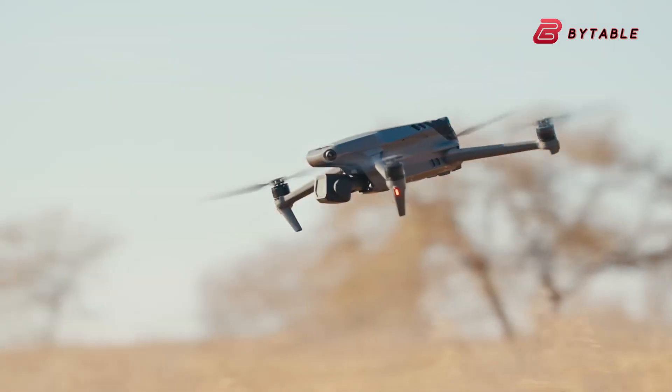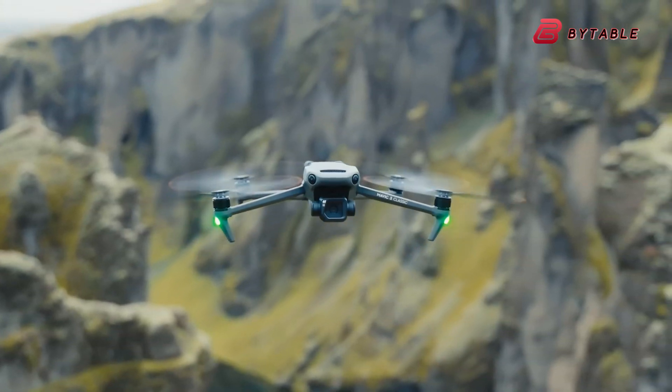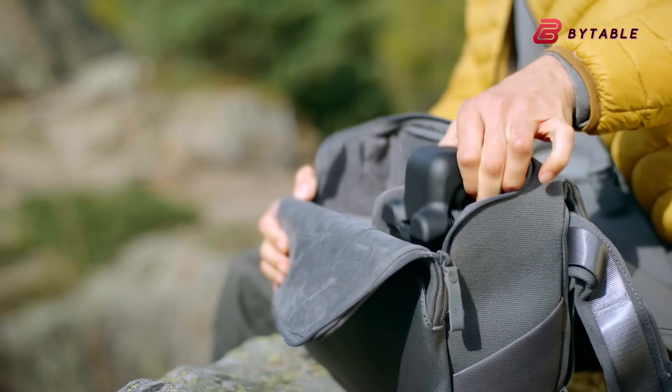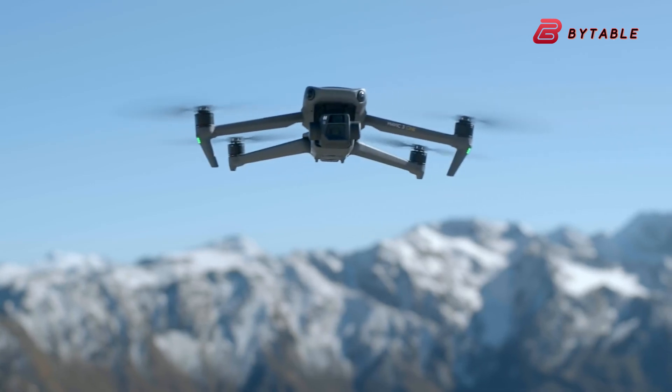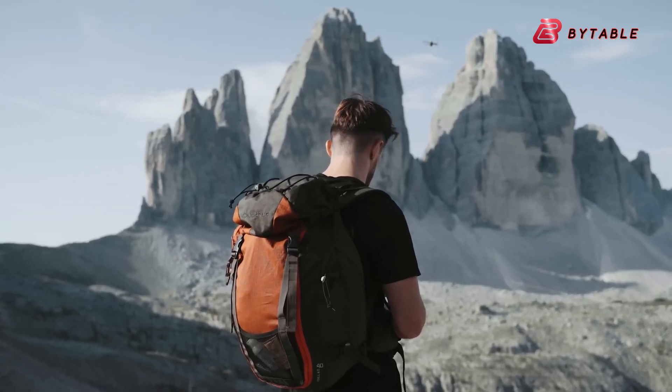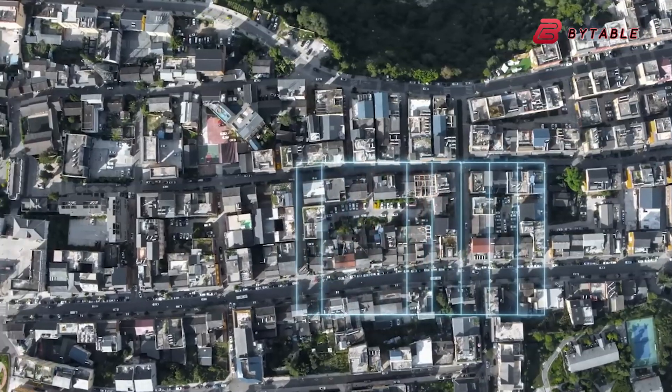If DJI integrates LiDAR into the Mavic 4 Pro, it could set a new benchmark in professional drone technology. LiDAR offers precise navigation, particularly in difficult lighting conditions, making it ideal for industries such as surveying, cinematography, and infrastructure inspections.